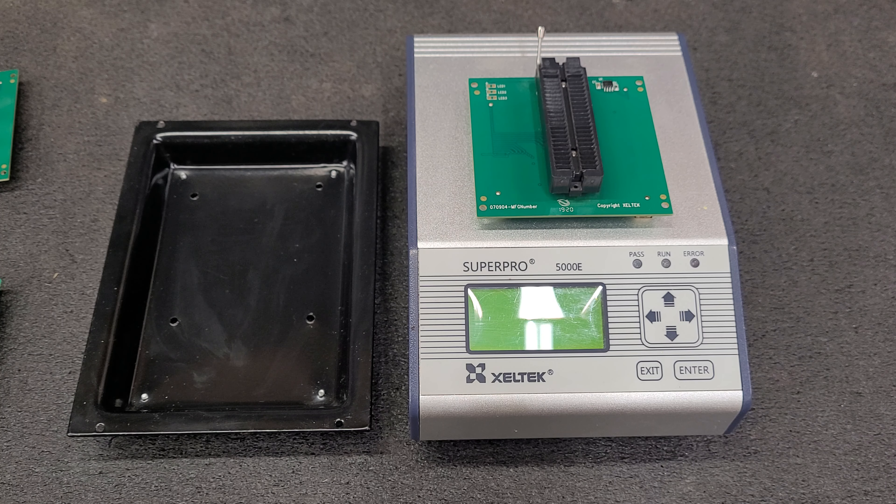You have two different adapter models. You have the CX, which are for the 5000 series, and you have the DX, which are for the 6000 series.